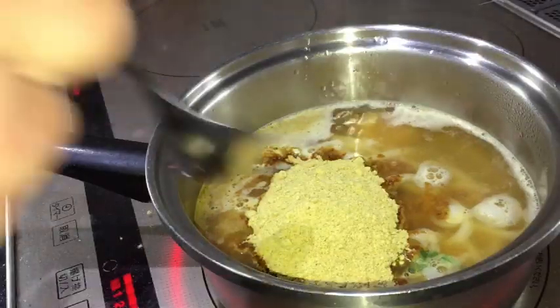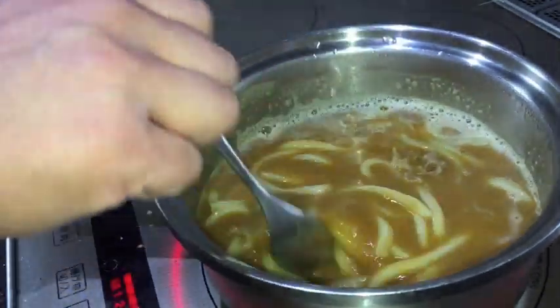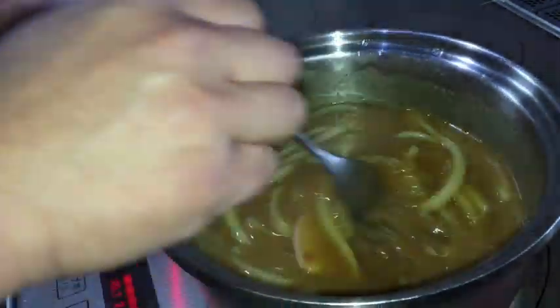Give that a nice stir. You want the soup to thicken — you don't want it too watery, so make sure you don't add too much water. Follow the instructions: 350 milliliters of water. It smells good.